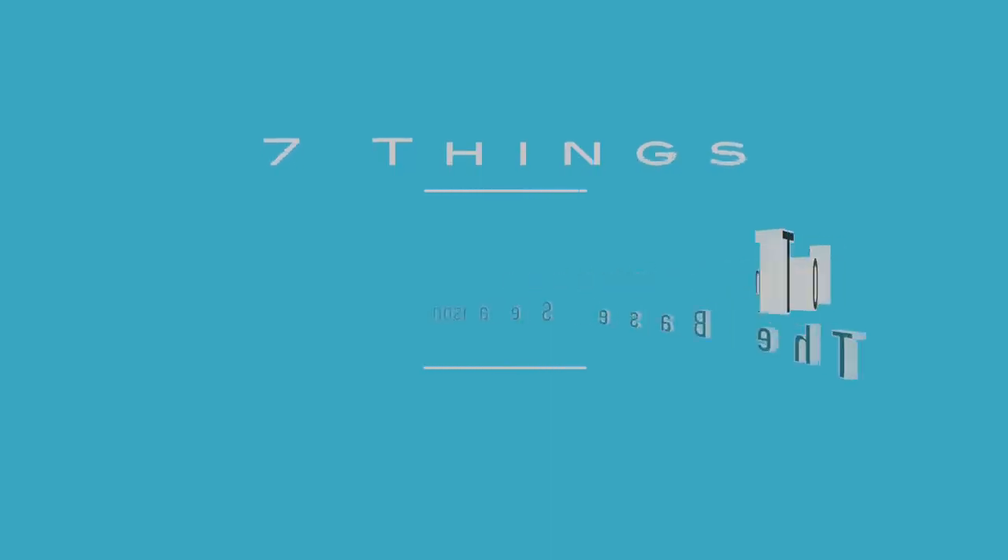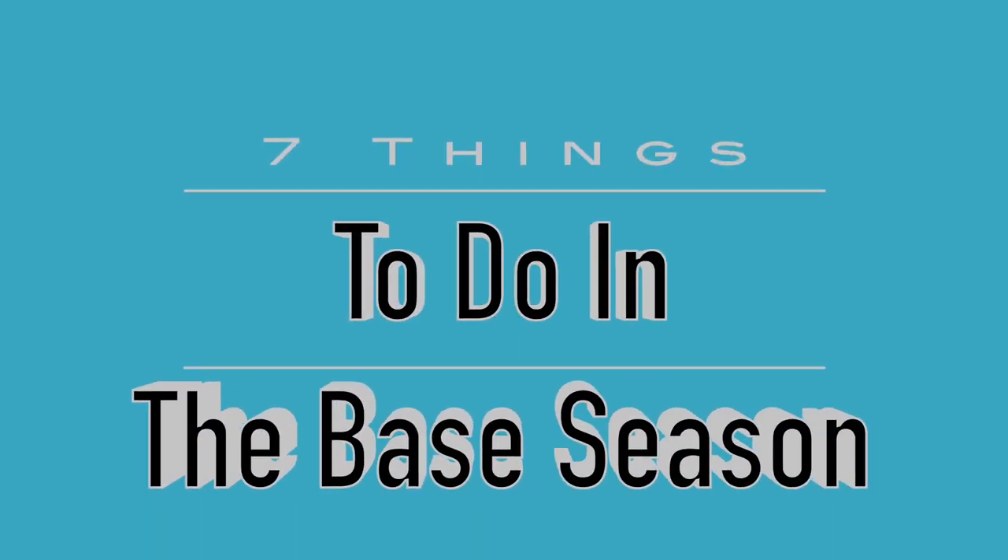Hi guys, welcome to the channel. Today we are going to make a list for you of seven things you should do in the base season. Because this is such an important list, we put on our fanciest clothes today for you because it's a very formal occasion.